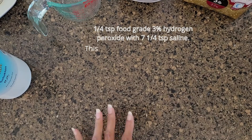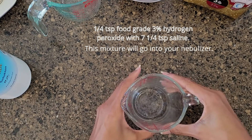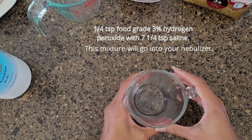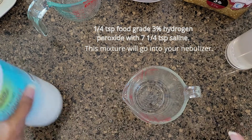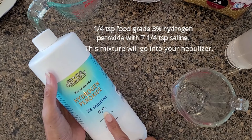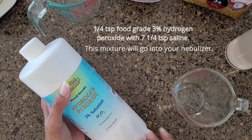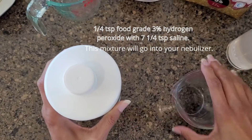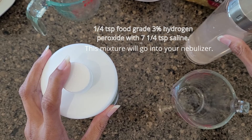Now you want to make your mixture of hydrogen peroxide with the saline solution. You can do a small amount and set it aside — I usually keep it for a day or two, then mix another small batch. I'm mixing saline with food grade hydrogen peroxide — I got the three percent. You're going to dilute that down to one or point-one percent by mixing a tiny bit of hydrogen peroxide with a lot more saline. The ratio I use is a quarter teaspoon hydrogen peroxide with seven and a quarter teaspoons of saline.